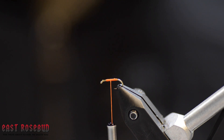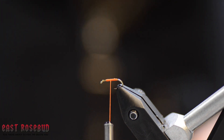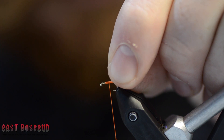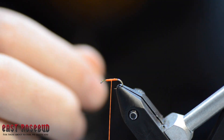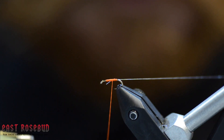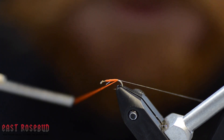First, we're going to tie in a piece of monofilament just right down the side of the hook and work that back to our bend.